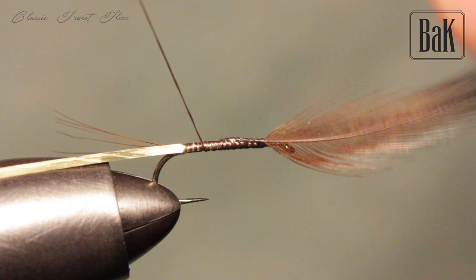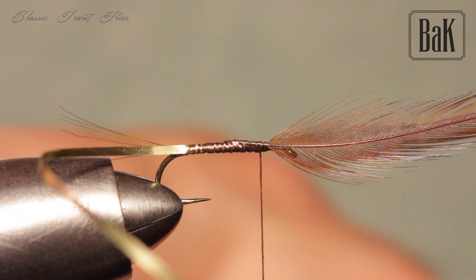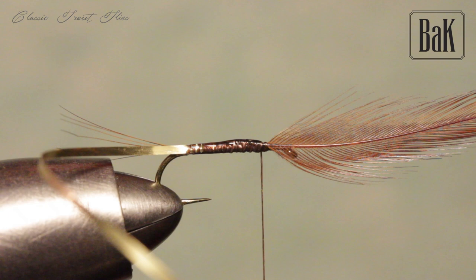I'm going to shape the body — not with floss, just with the thread, a little bit of shaping like this. Now I'm going to apply a bit of varnish on the thread base, and then wrap the tinsel.